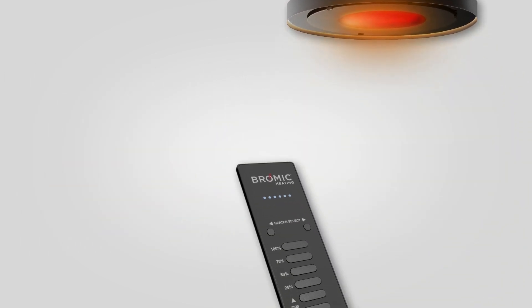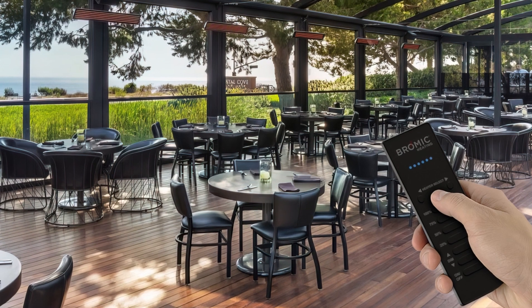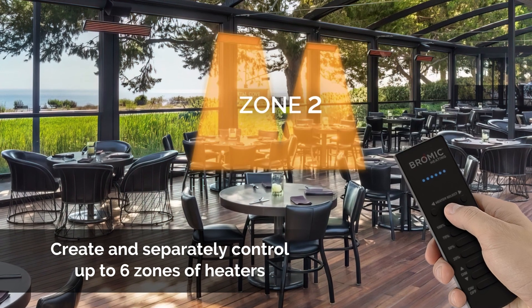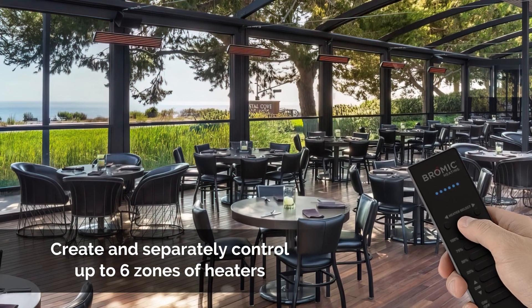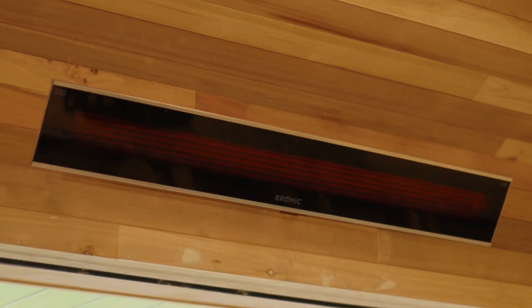For larger scale installations, the wireless master remote allows you to pair an unlimited number of dimmer controllers to be managed by a single remote. For locations where not all heaters need to be used at once, multiple heating zones can be created, managing different groups of heaters that can be turned on or off depending on which of your outdoor spaces require heat. This efficient solution provides simple and convenient heating control for all your outdoor spaces.